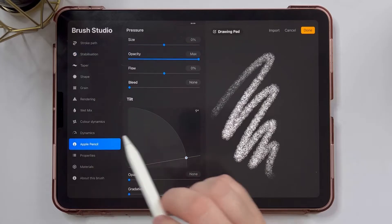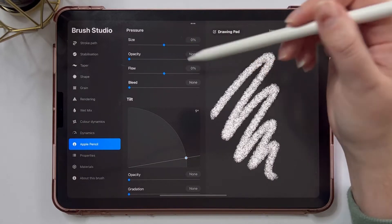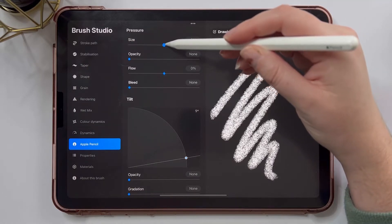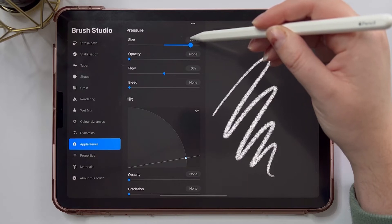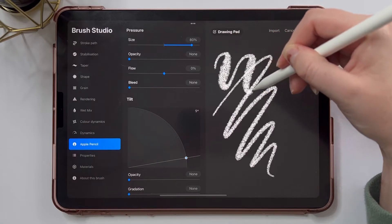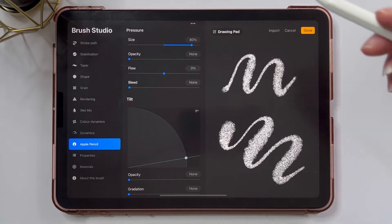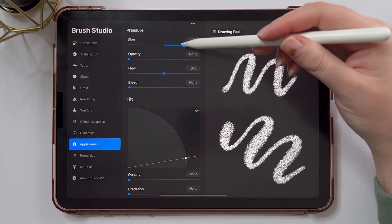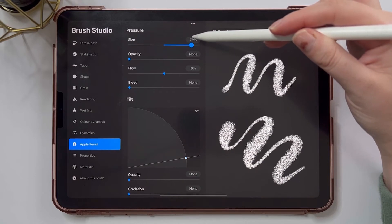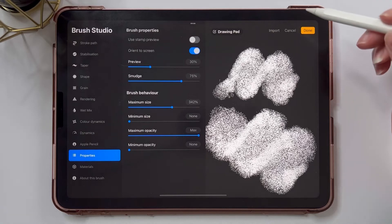I'm also going to jump down to my Apple Pencil menu and turn the opacity down — I wish they'd set it to 0% instead of always setting it to 100%. And if you have an Apple Pencil and want this to be a lettering brush, turn up the pressure size to about 80%. This means the harder you press, the wider your brush is going to be. If you turn this all the way to 0, the thickness stays the same throughout. We're going to keep that at 80%. Lastly, I'm going to turn up the maximum size to about 300%, and then tap done.